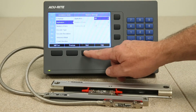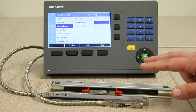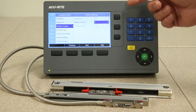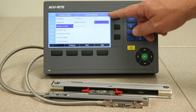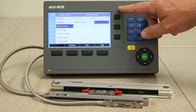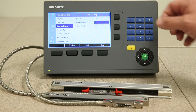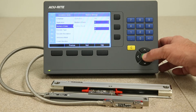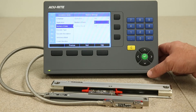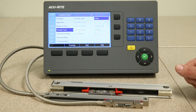Press the next key and it asks you the number of axes. Typically when we sell a milling system it comes with two encoders. This particular readout is the DRO 203, which comes standard with three-axis capability. But if you only receive two encoders in your system kit, you can change this selection to two by pressing the enter key and then pressing the next key to go on to the next parameter, which is encoder type.